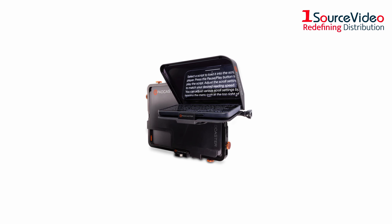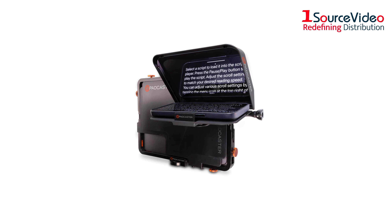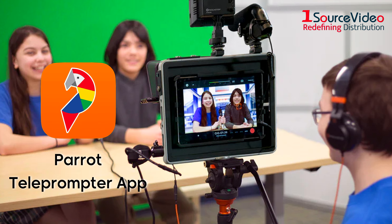And of course, this studio kit also features the world's most portable teleprompter, the Parrot teleprompter, so you can use your smartphone to speak naturally while looking directly into the camera lens, easily importing scripts from the free Parrot teleprompter app.